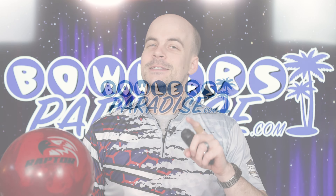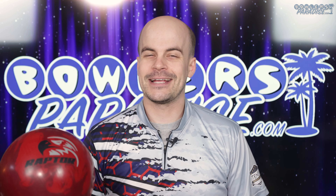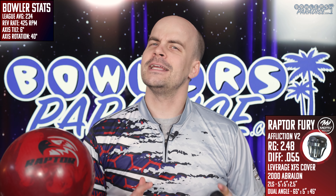What's good everybody, welcome in to Bowler's Paradise. My name is Ben, I'm a USBC silver certified coach, and today we are taking a look at the all-new Raptor Fury from Motive. Before we get going, be sure you're subscribed to the channel — it's free, it's easy, and it's the best way you can help us bring you the best non-biased and cross-brand reviews in bowling.